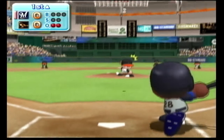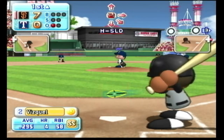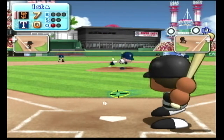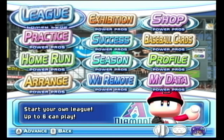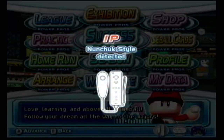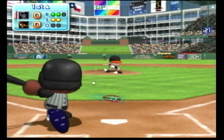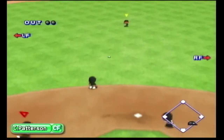Visually, the game has a lot of detail. From the players to the stadiums, everything has tiny details and makes the game even more amazing. The game also delivers in game modes: you get exhibition, success, season, arranged theme where you can edit themes as you like, home run derby, and Wii mode. Overall, the game is a masterpiece.